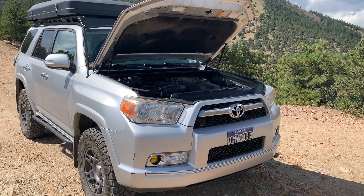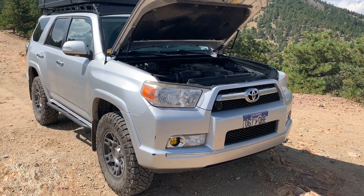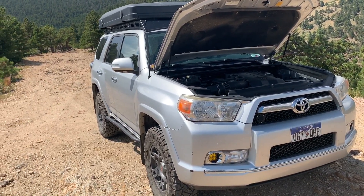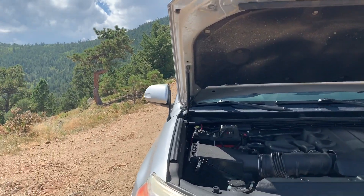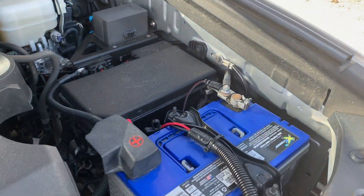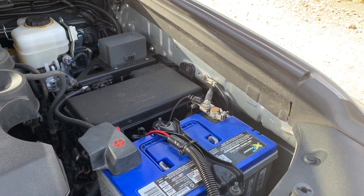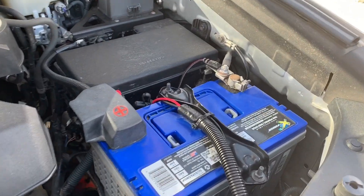I've been getting a lot of questions about the little DIY electrical system project I was working on on this thing. I've been working on it for a long time and finally have it completed, more or less. I feel like things are never actually done, but I wanted to give you a quick overview of what it is and how it all works. Excuse me for sounding kind of funny — I've been fighting this cold for like a week now.